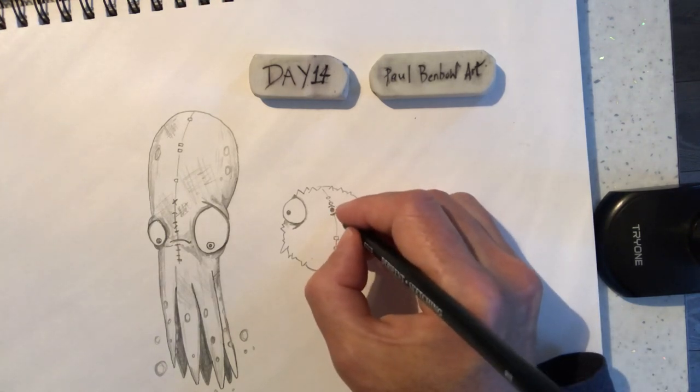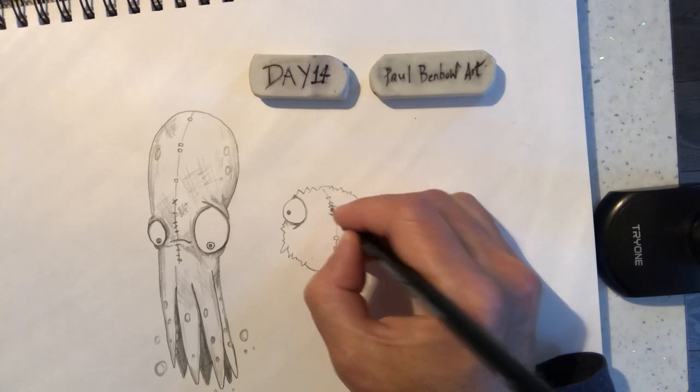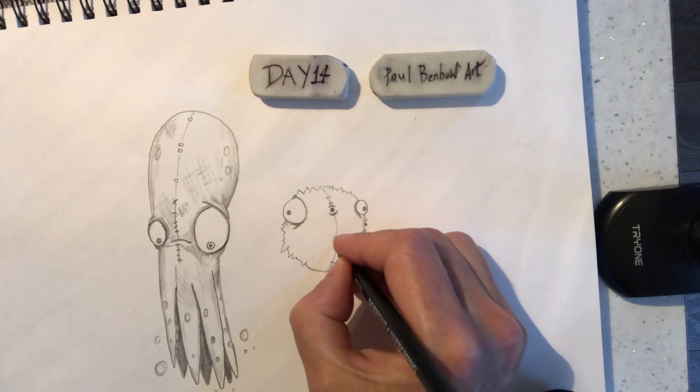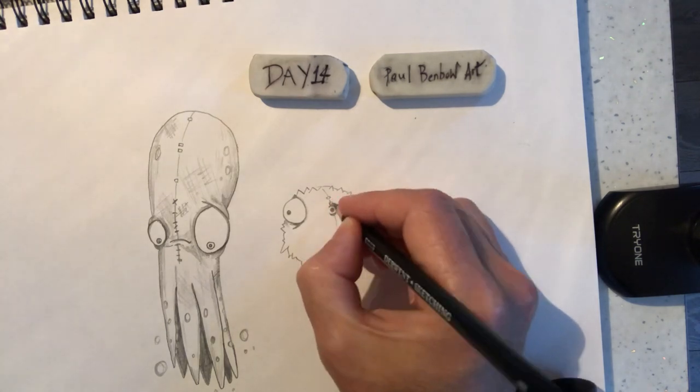A little bit softer around this edge here. Around the mouth. A bit darker under here — a little bit darker under there. Make it look a little bit 3D.